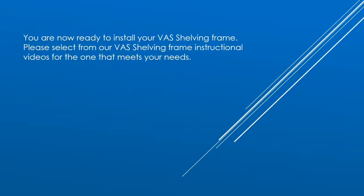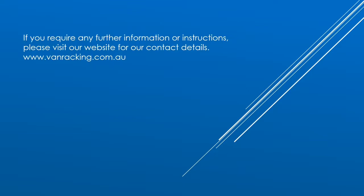You are now ready to install your VAS shelving frame. Please select from our VAS shelving frame instructional videos for the one that meets your needs. If you require any further information or instruction, please visit our website for our contact details: www.vanracking.com.au